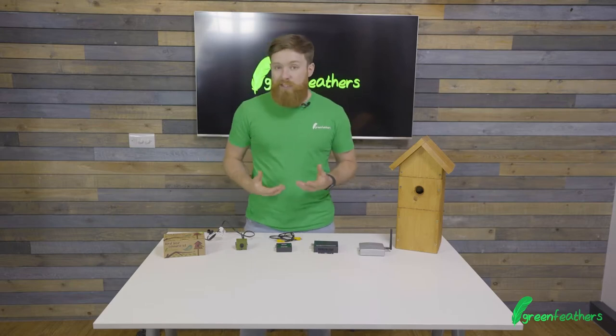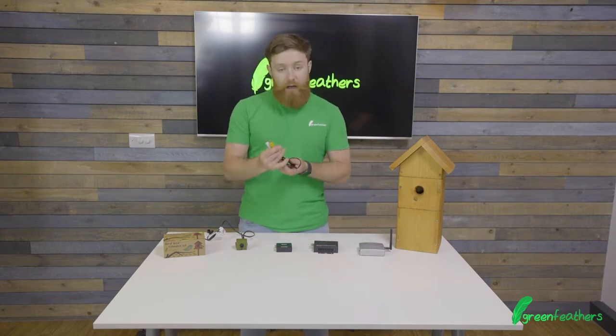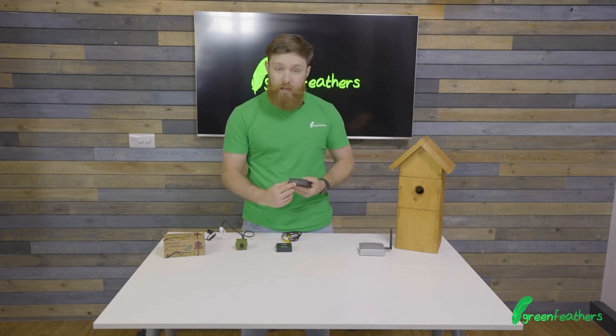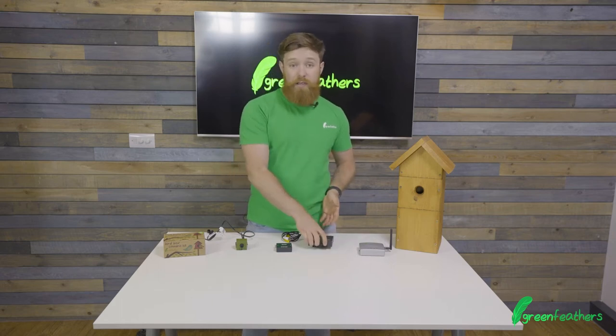Now on all of our cameras there are a number of different connectors — you have little RCA composite connections, but then what colour and what hole do you plug that into? We also have things like HDMI as well, so we're going to go upstairs to the TV in the office and just talk you through the types of connections that we can have.